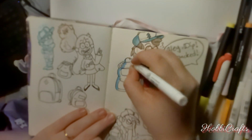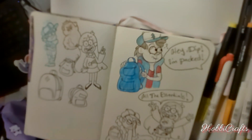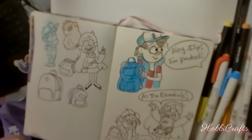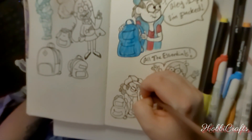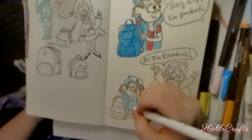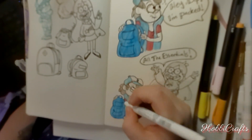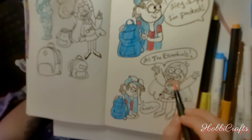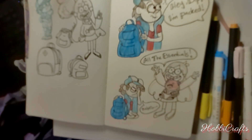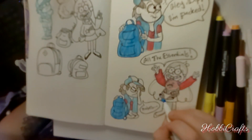I thought of a small comic scene with Dipper packing his backpack for an adventure and maybe telling Mabel to get ready and to quote unquote bring only her essentials. And of course, Mabel being silly little Mabel puts Waddles in a baby harness — Waddles is her little piggy. And when she comes out, she tells Dipper that she's ready to go. I thought this idea was really cute in my head and I'll take any excuse to draw pink and pigs.